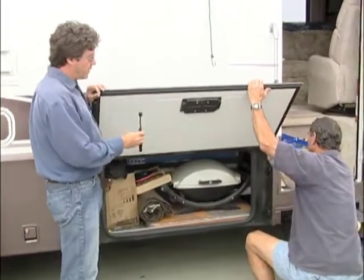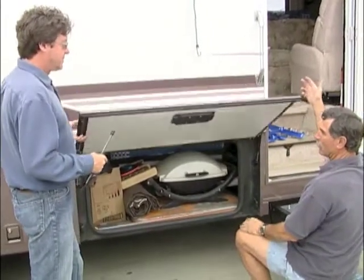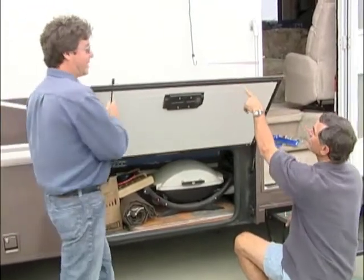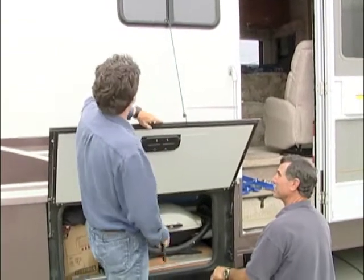These guys just wear out over time. They stop holding the door up, and as you can see, if you let go of it, it just starts going right back down. It doesn't stay up like it used to — he's getting a little tired of hitting him in the head. You can see he's got a system going with a bungee there, but it doesn't look quite as good.